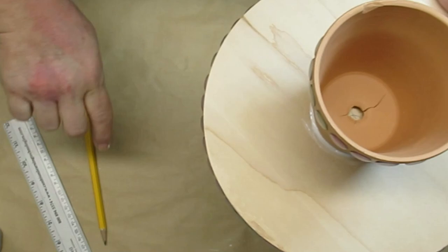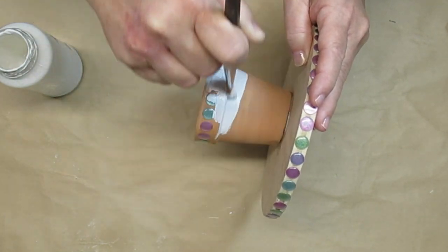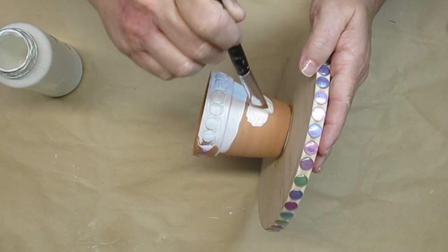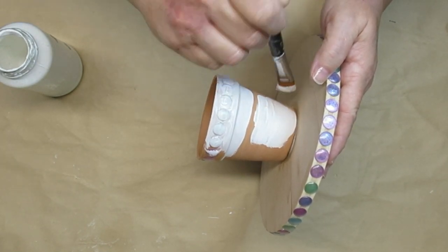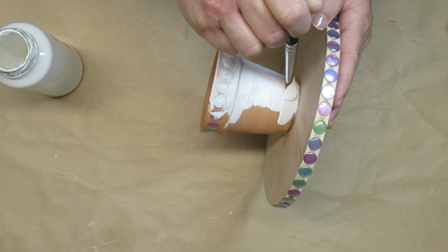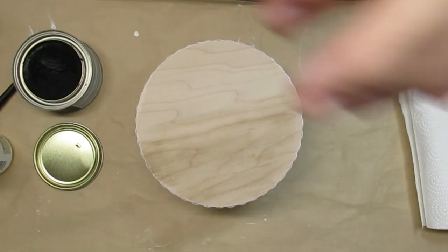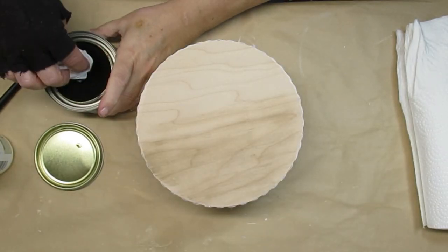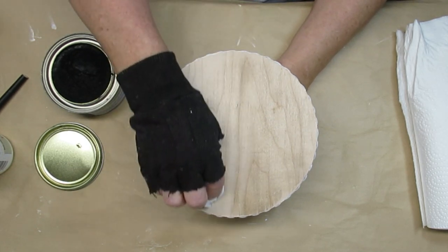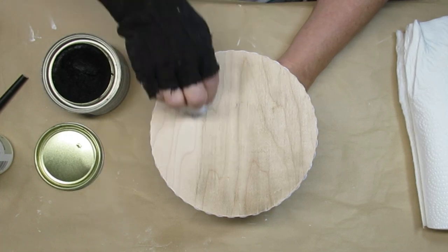For the terracotta pot I'm using white chalk paint and giving it a couple of coats because terracotta really soaks up the paint — you need to go over it at least a couple of times for good coverage. I'm also going over the beads on the round portion but not painting the top or bottom of the round wood — I want that to stay natural. To add dimension to the top part of this riser, I'm using some black wax on a paper towel, dabbing it very slightly onto the wood and rubbing it in just to accentuate the wood grain without changing the color too much.